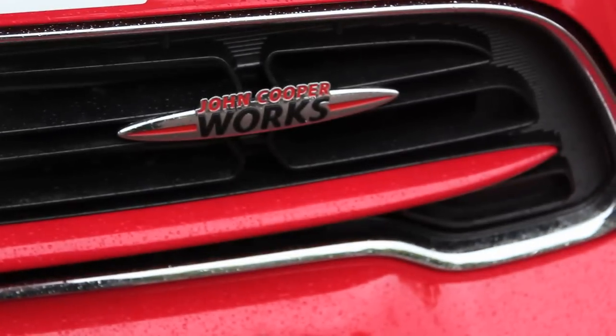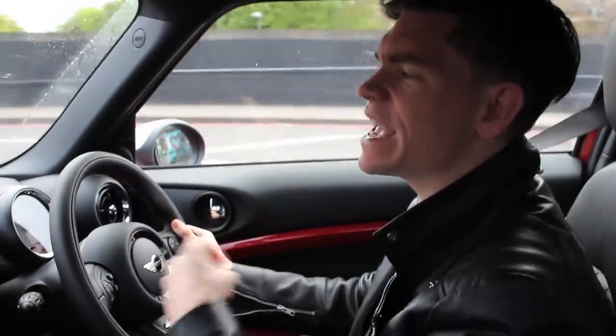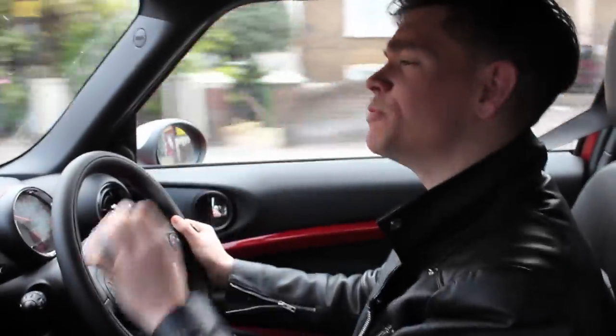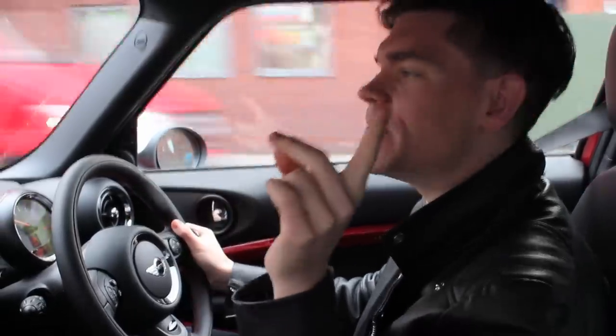With Mini first launching in 1959, this new release is the new original. So I was thinking, what hairstyle can I take and give a new original twist? And that one is super, super easy. Taking my most popular hairstyle on YouTube, which was also popular in the 1950s, I'm going to give the Rockabilly Pompadour the new original makeover.